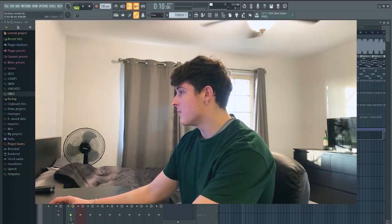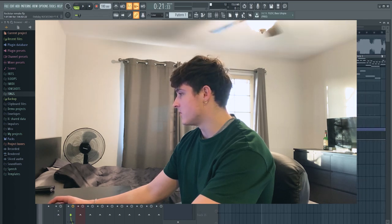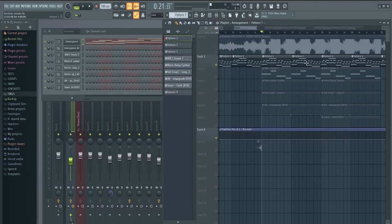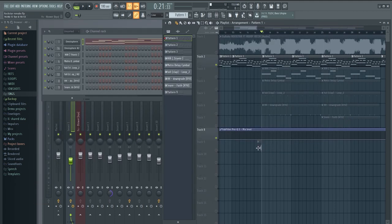That plays for another eight bars, and then you have the first drop. The first drop is just the same melody played over again for eight bars. And then there's an 808, a cymbal, a clap, and a hi-hat — so it's literally five instruments. And then there's also this little riser that I have.